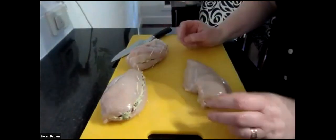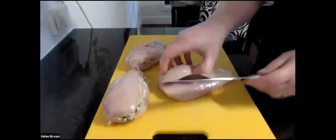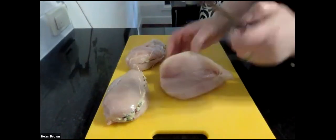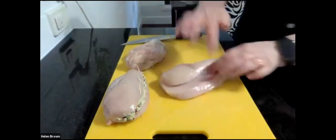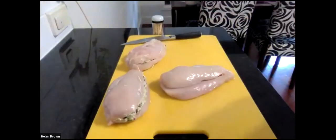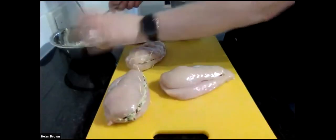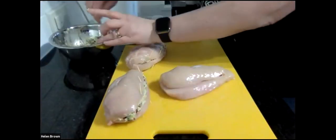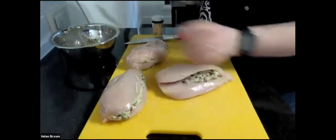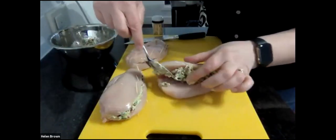We have our three chicken breasts and we need to cut them. You cut them so that you have an opening, but don't cut all the way through. Then we get our stuffing and some toothpicks to fill inside. I've already prepared two to make it a bit quicker.